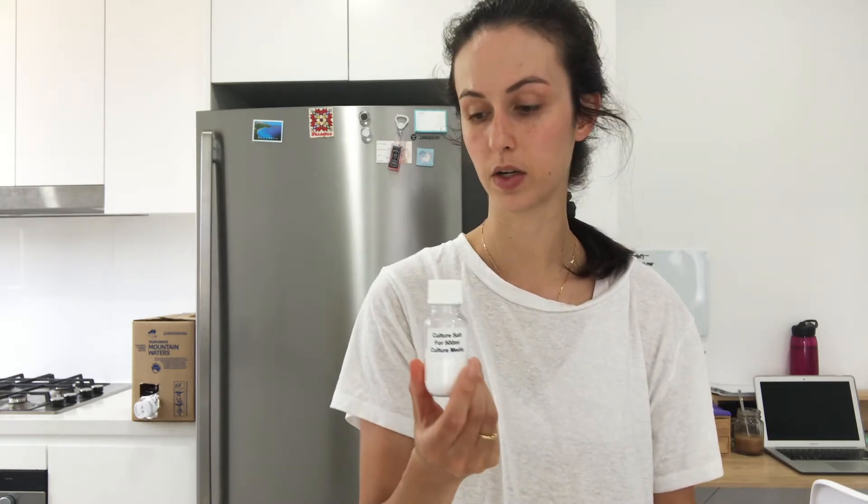Hi everyone and welcome back to Aquatic Lab Food. Today I'm going to be hatching some fairy shrimp eggs. How we're going to do this is quite simple — I'm going to take you through two options: firstly with fresh water, and then the second option is salt water with the culture salts.